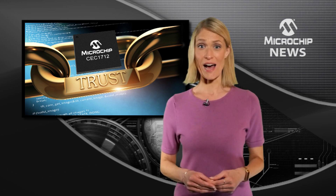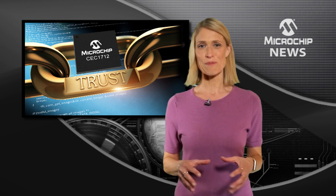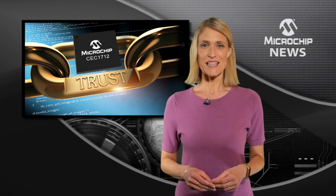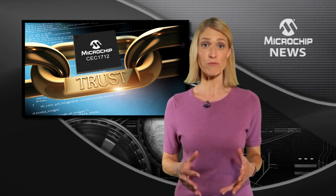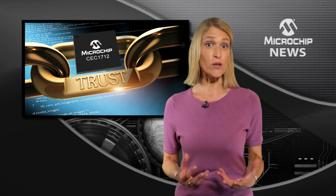Against malicious firmware such as boot kits and rootkits that boot from external SPI flash, to increase your infield security. The CEC 1712 also delivers key revocation and code rollback protection by allowing the system to boot using only trusted software.